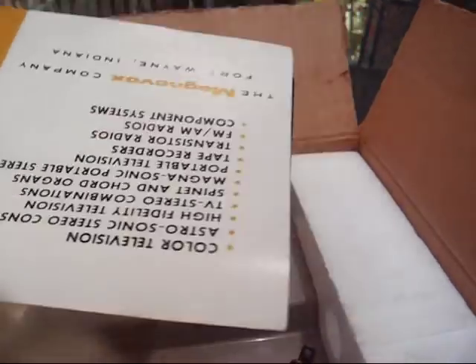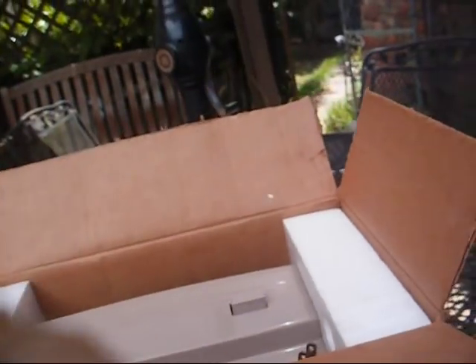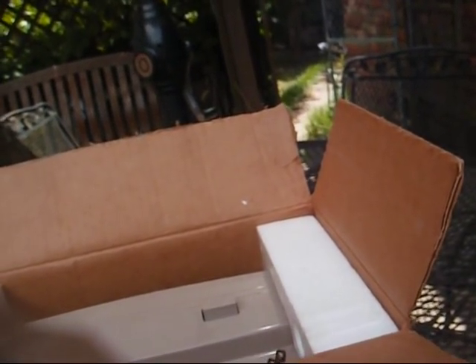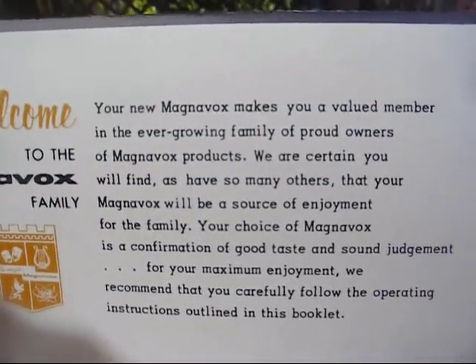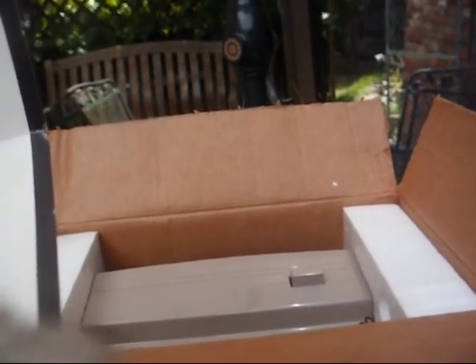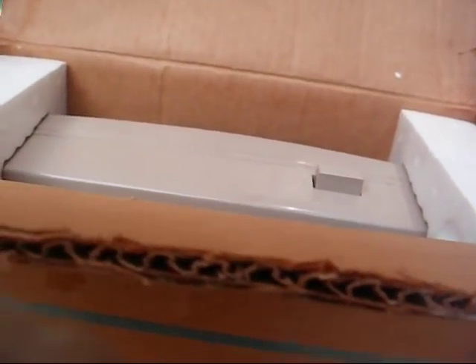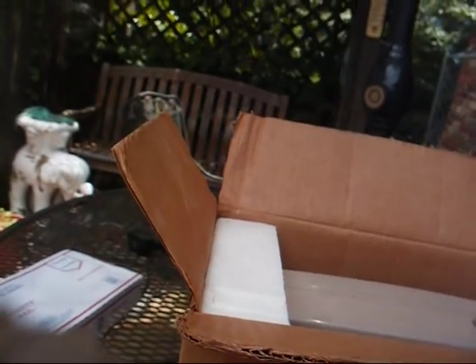All right, here it is. Here's the paperwork. Magnavox proudly presents the new Carousel and Mardi Gras full-feature clock radios — operating instructions. And there we go. Yeah, this smells brand new. The instruction book does anyway. Here is the Magnavox instrument installation record card, which is an old computerized punch card.